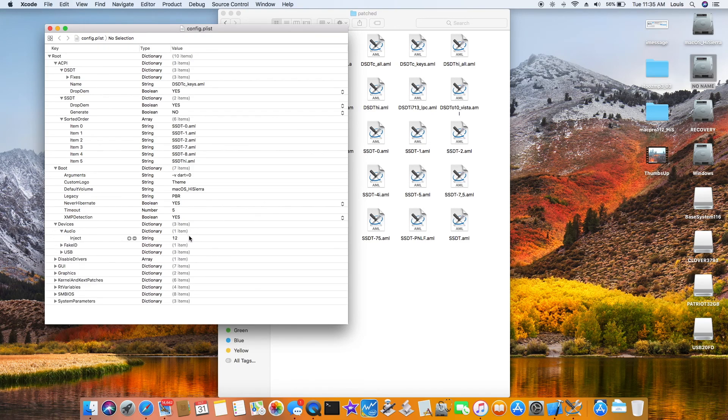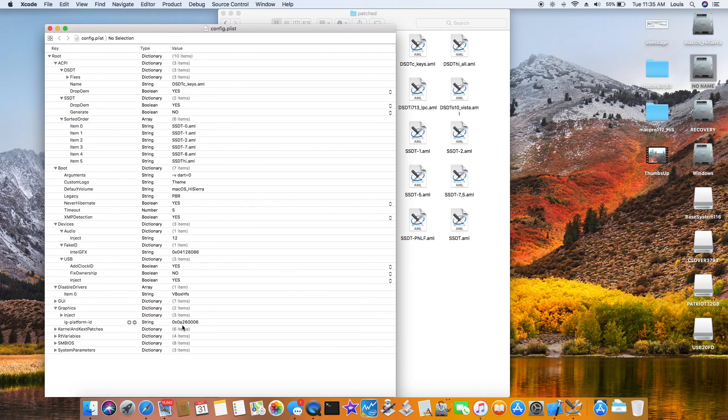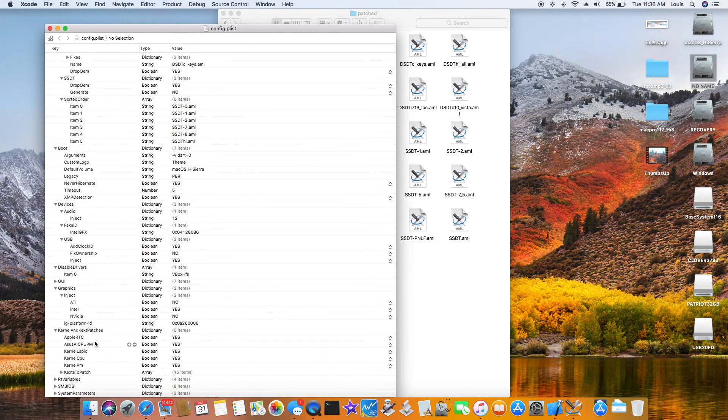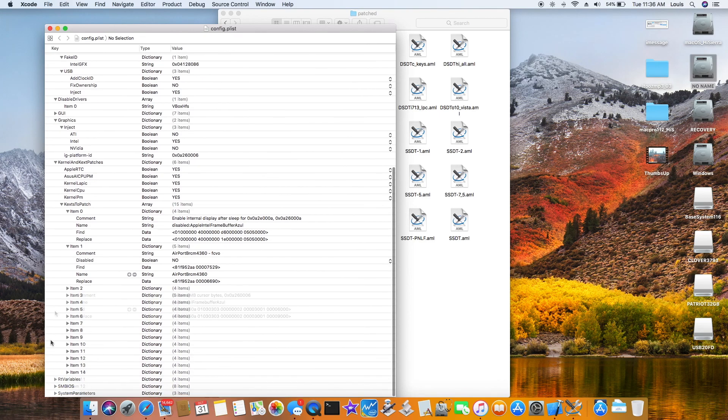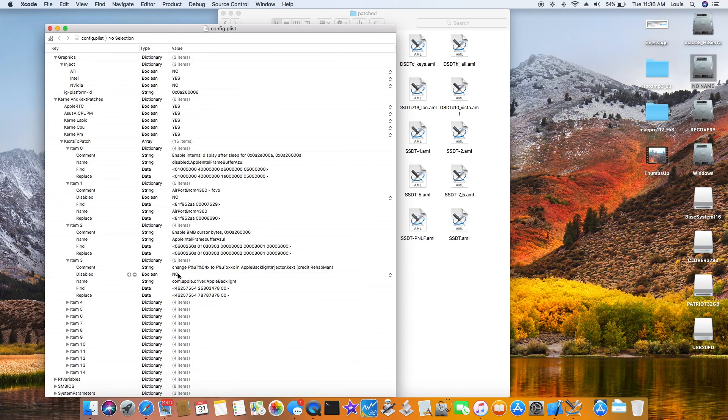For audio, inject 12 for the HDMI. You need the fake ID and you need the graphics platform ID: 0A26. Inject Intel: Yes. For kernel and patches, cache type is to patch. I do not patch the extend 15 to 24 USB or whatever — I don't do that. Enable internal display.